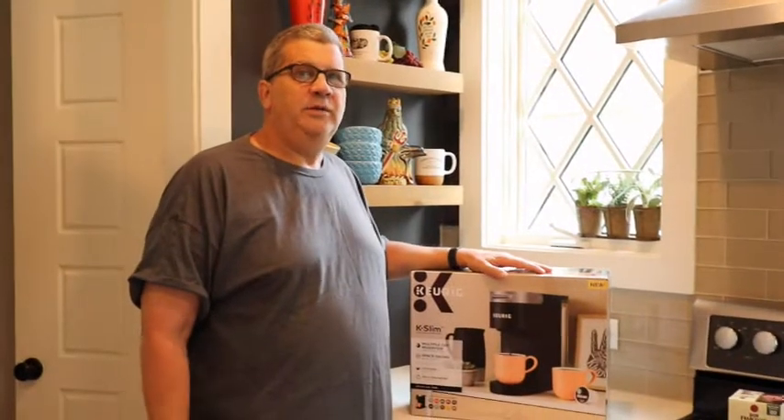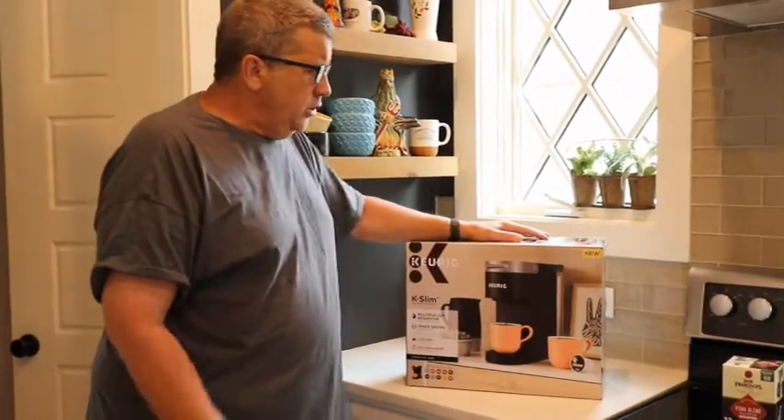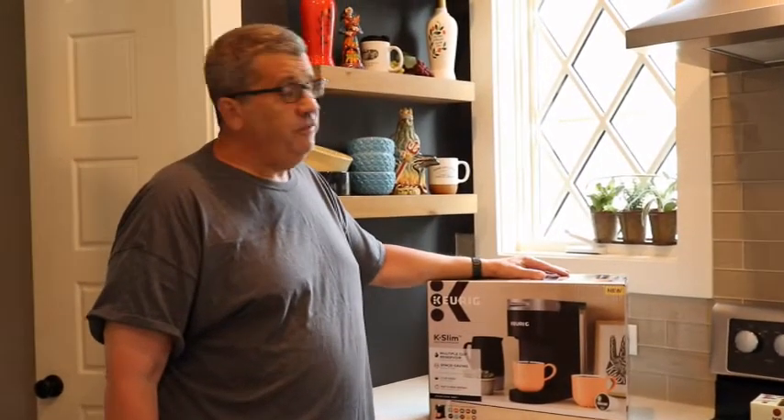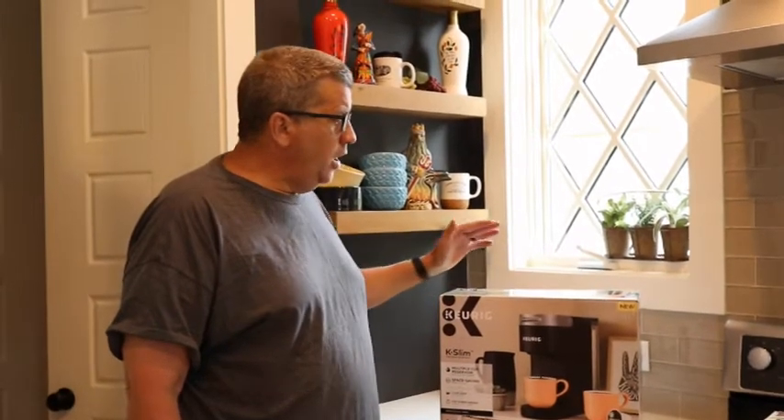We have a small RV that we like to travel in and we enjoy our coffee in the morning. I wanted a small coffee maker — I've always used Keurigs for a long time. I thought a nice small Keurig would be pretty neat, and they came out with one called the Mini.